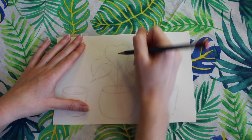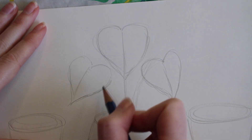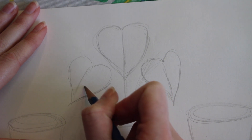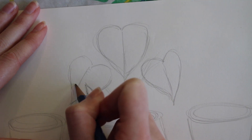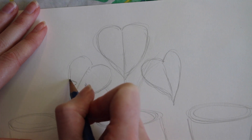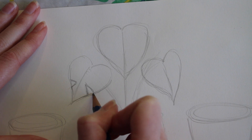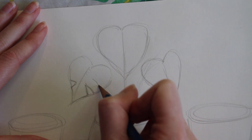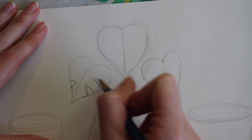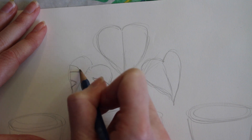Next, we're going to draw a line going down the center of the leaf. The monstera is also known as the Swiss cheese plant because it has really distinct cutouts in the leaves. So I'm going to be drawing little triangle shapes cutting out the leaves. We're going to have two at the bottom and then two closer up to the top curve. I'm going to be following the same directions on the other two leaves.